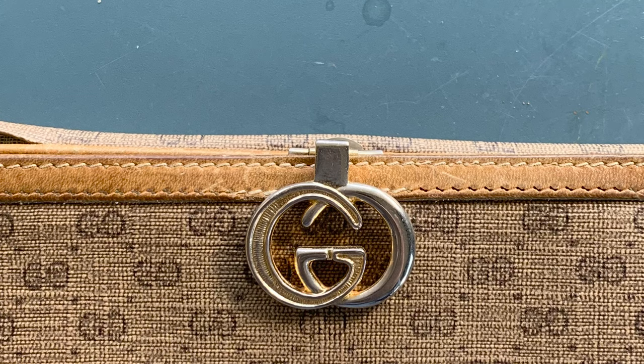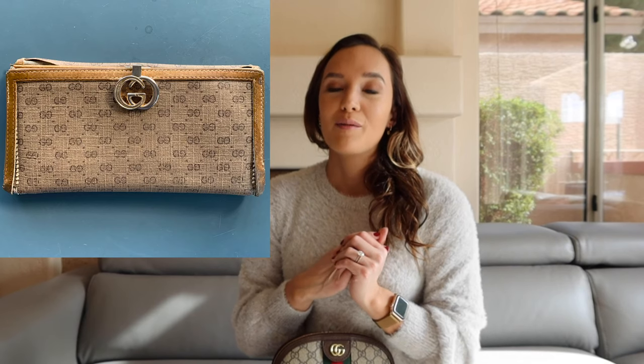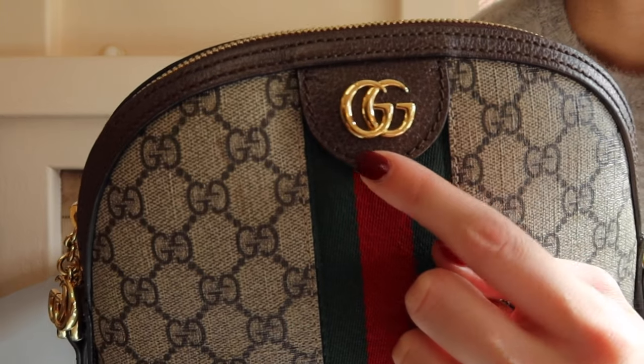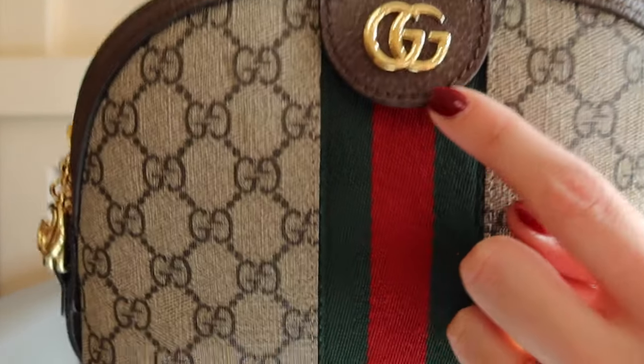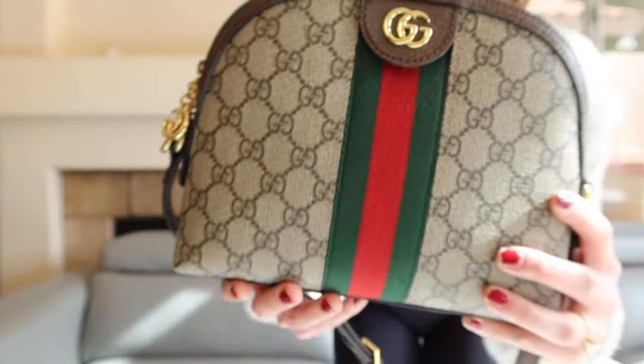Talking about the hardware logos — the Gucci logo used to be with the two G's overlapping and facing each other. I'll show an image on screen, including an example of a vintage Gucci wallet where you can see the logo very clearly. But then in 2016, Alessandro Michele, the new creative director for Gucci, switched the logo. That's why you'll see some Gucci logos on handbags that look different from the newer ones — now on a lot of the newer handbags the two G's are still overlapping but facing the same direction.